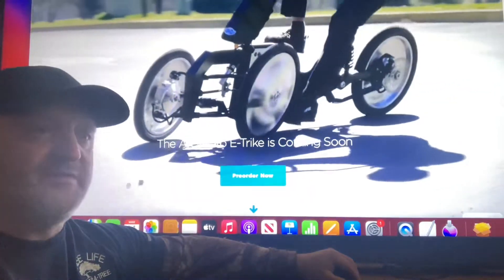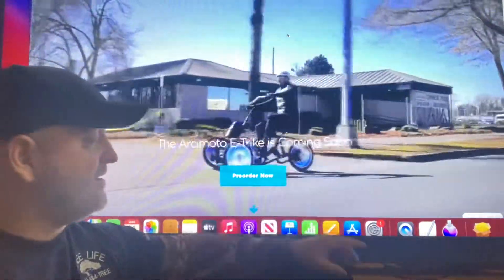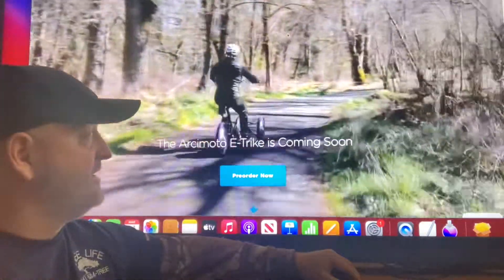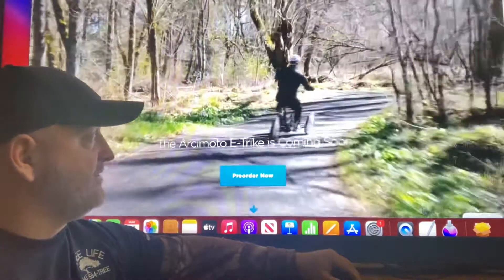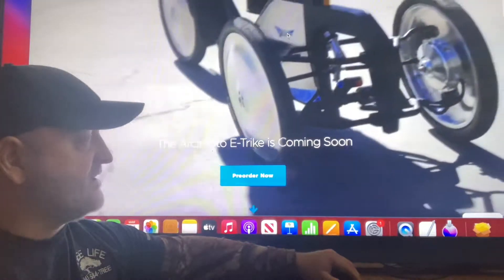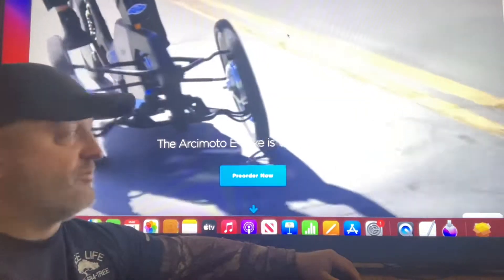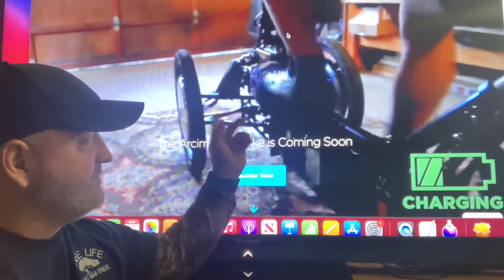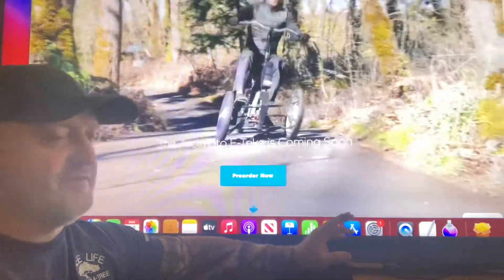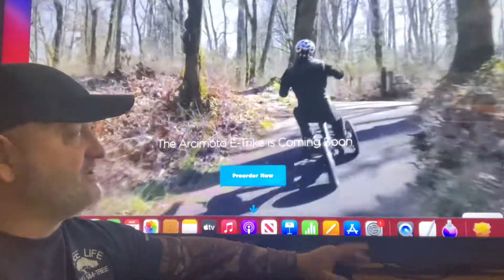I think this is going to be the new transportation. If you can find something like this that can take you 50 or 100 miles, you can still use it on the sidewalks, it's comfortable, and almost anybody can ride it. It also has the same torque vectoring — you just have to watch the video to appreciate it.